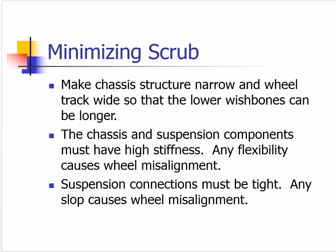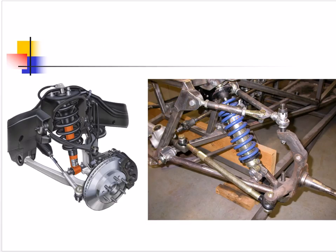To minimize all kinds of scrub and tire wear, it's good to make the lower wishbones a little bit longer by narrowing the chassis slightly, though there are diminishing returns. We don't want really short wishbones or we can't control the geometry. Everything must have high stiffness — any flexibility in the wishbones, tie rods, or connections will make geometry bad, cause tire wear, and increase energy consumption. The connections must be tight with no play at all; any play lets the wheel wander, leading to bad tire wear.